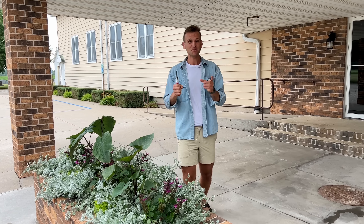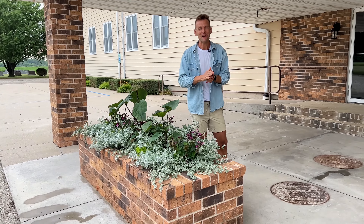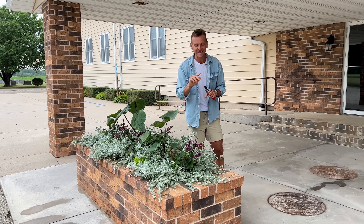Well, hello. So we are back up at the church because this spring I planted a planter and a lot of you have been asking me almost daily about updates.